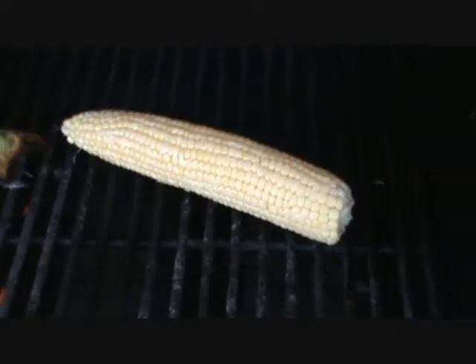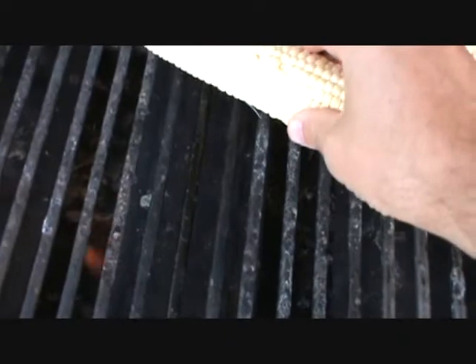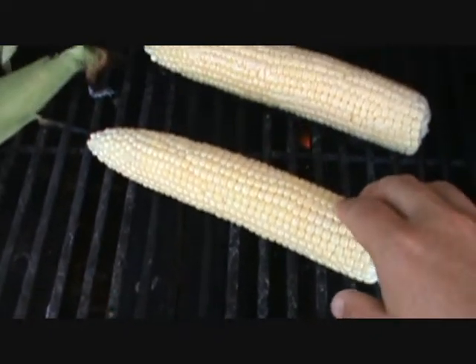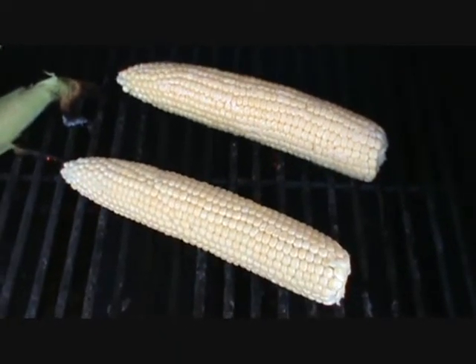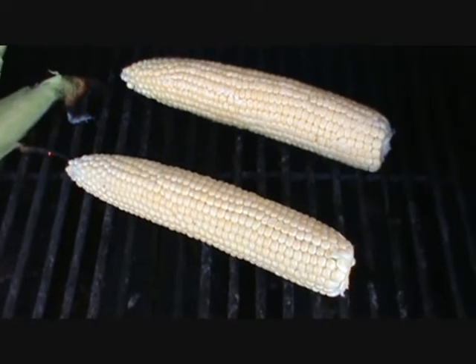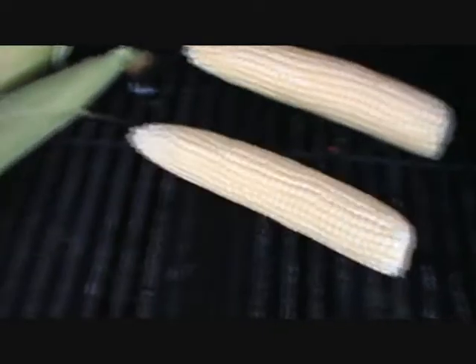It starts popping and getting charred. You can also just throw it straight on unbuttered and cook it straight. This one here is going to be a standard Mexican-style elote. This one I'm just going to squirt some lime juice on when it's done. Grilled corn, three different ways — we'll do the finished product once everything is nice and golden.